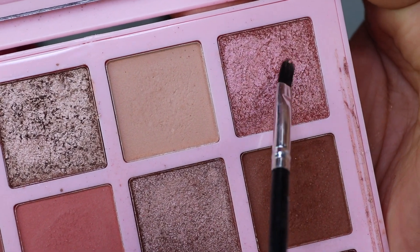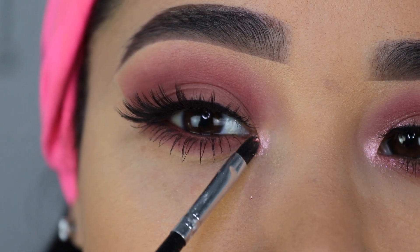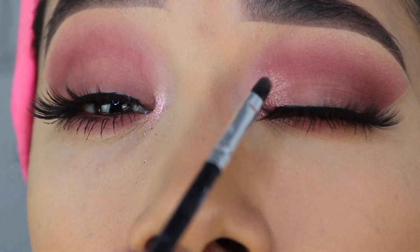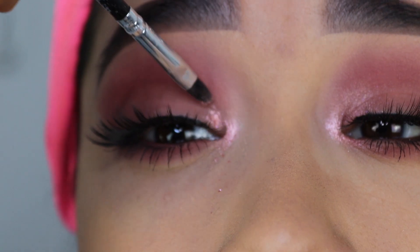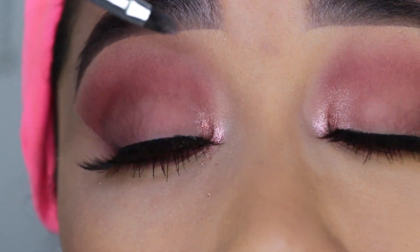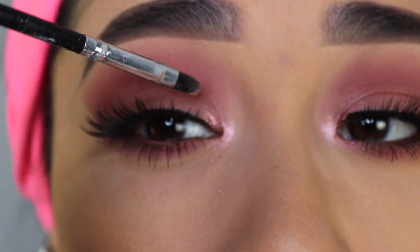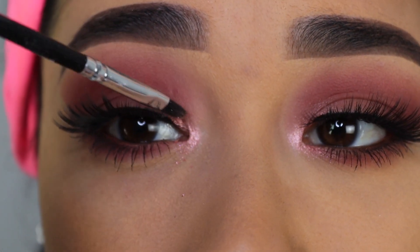Now for the last step, I'm going to grab this eyeshadow using a tiny brush from e.l.f. Cosmetics and apply it on the inner corner. This is actually my favorite part of this look — I'm not only applying it on the inner tear duct, but also on the inner part of the eyelid, blending it out toward the center just a little. It gives this really cute pink glow. You can also use a gold shimmer, a purple shimmer, or a highlight — but I feel like this step changes the whole look and makes your eyes stand out.